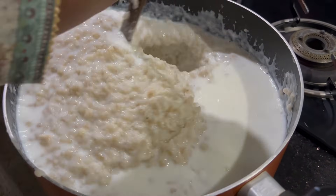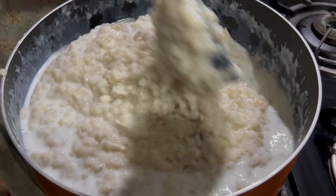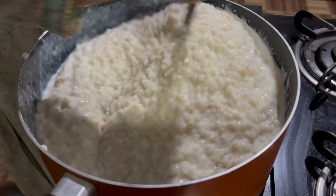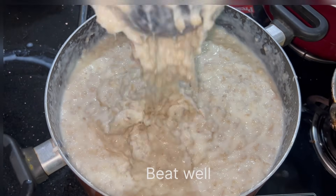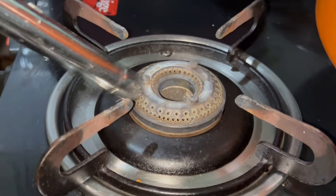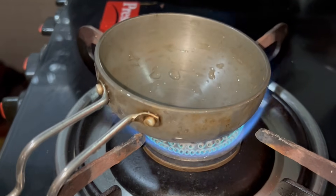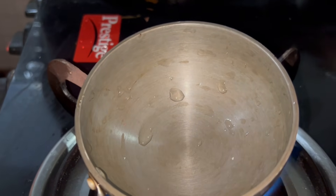Now we have to add a mix and add a little bit of the mixture. I am going to add a little bit more of the mix. Then make the dough as well. We will add the dough. If you want to see the dough done, you will put it all together.